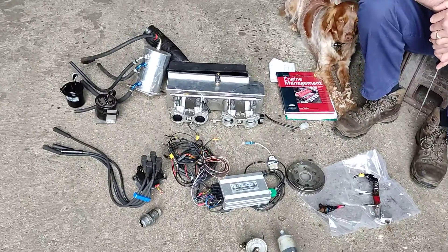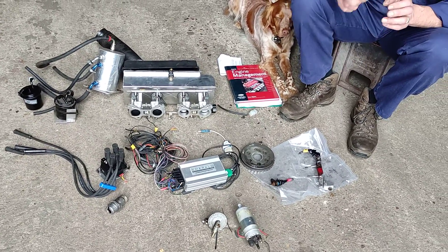Let me work out a price for the whole lot and that'll be attached to an email.